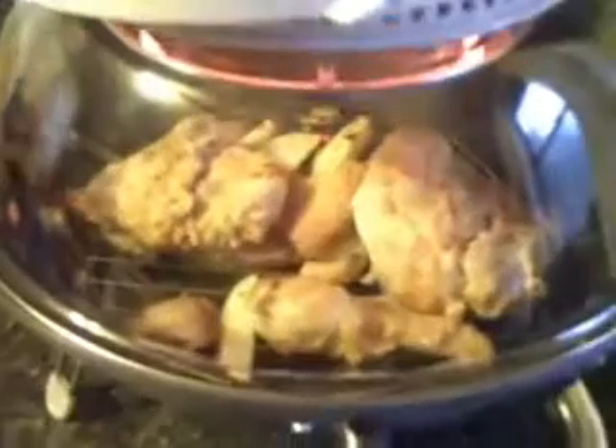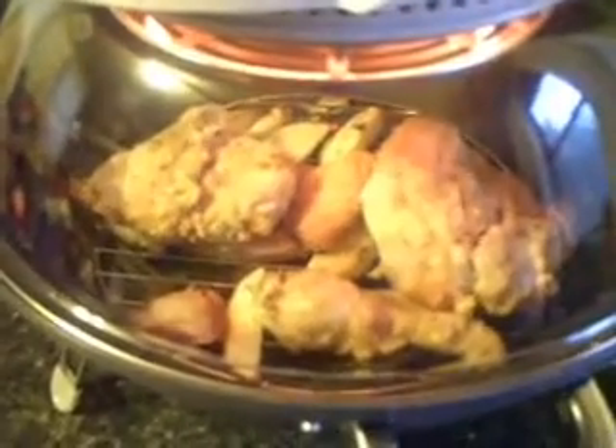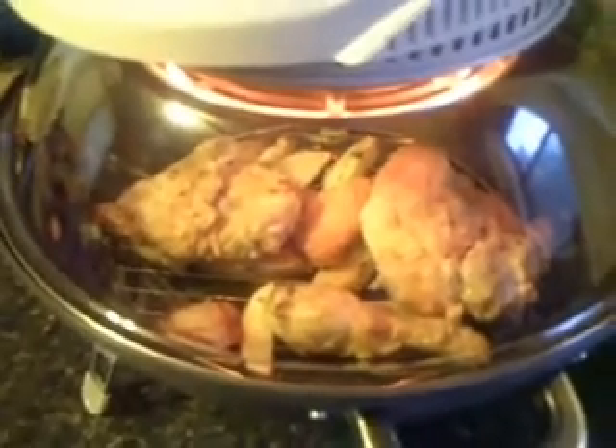Nice little oven. I just turned them — turned everything over and rearranged a little bit. A little bit of seasoned salt. Get that lid sitting back in the right place. Start it up again. Let it cook some more — it'll crisp up.